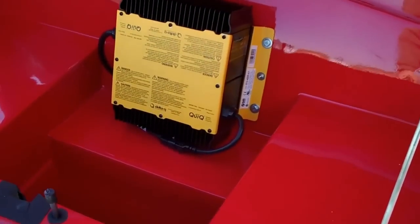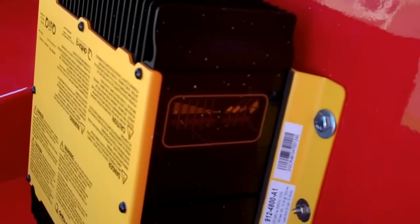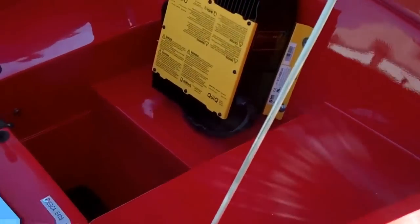This has the Delta-Q charger on it. It has a readout on the side when it's charging and when it's fully charged. This also has storage down the middle.